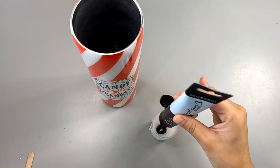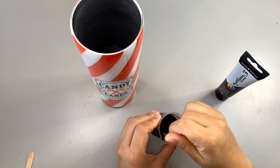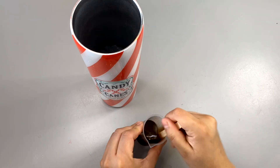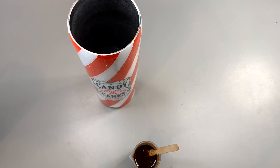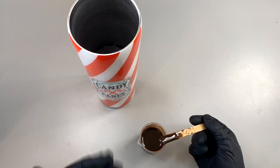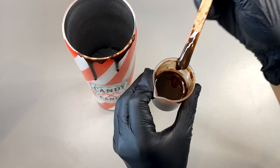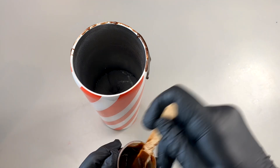I want my drip to run down almost touching the top of the decal, so I'm going to let it thicken up but not too much. Here you see me adding brown acrylic paint to the epoxy to make it look like chocolate. What I'm going to do next is take a popsicle stick and start adding small amounts of epoxy to the rim of the cup. I apologize if it's not a very good angle, but I can't apply the drip holding the cup sideways because the drip will run to the sides instead of running down.